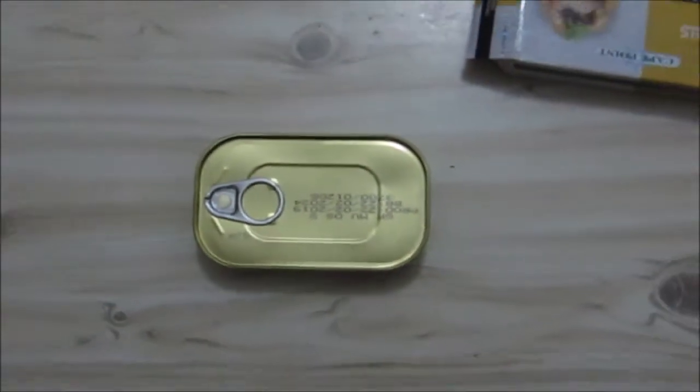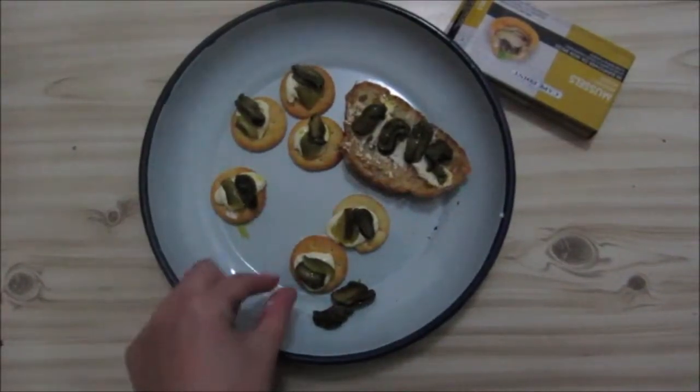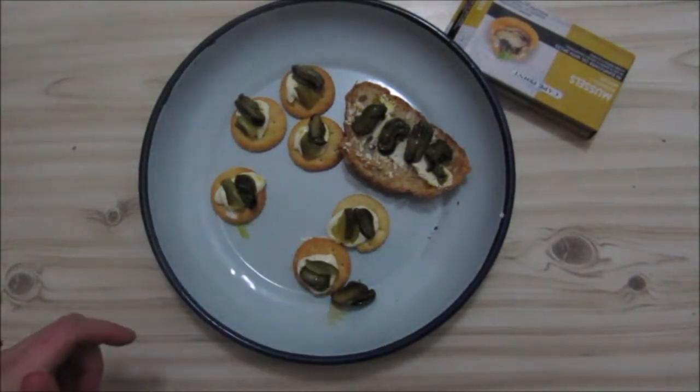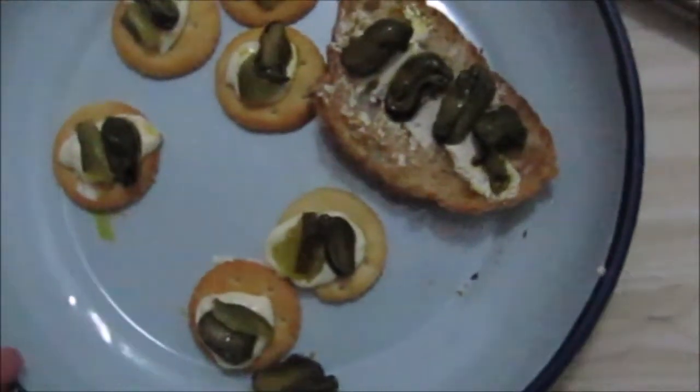So these are just your normal mussels — not going to open it on camera. Here we go. I'll taste them and put them on stuff and we'll see how they look. Let's taste this mussel.